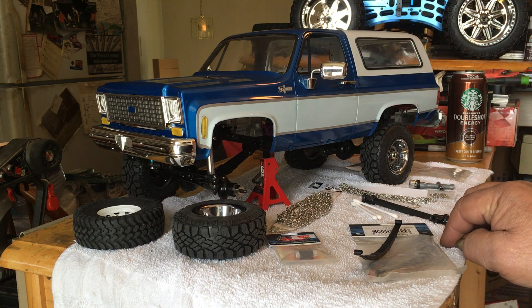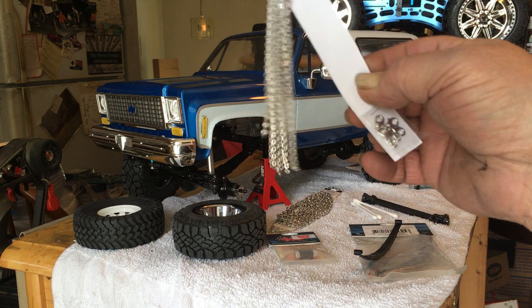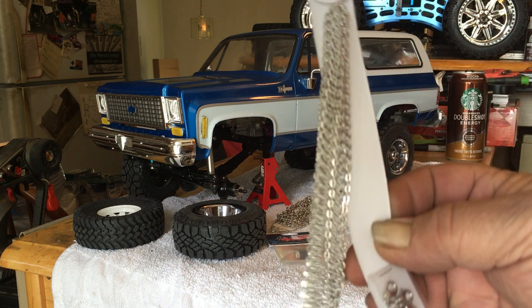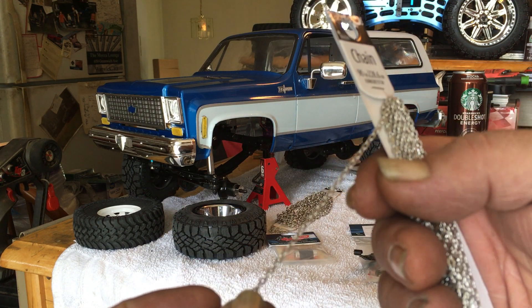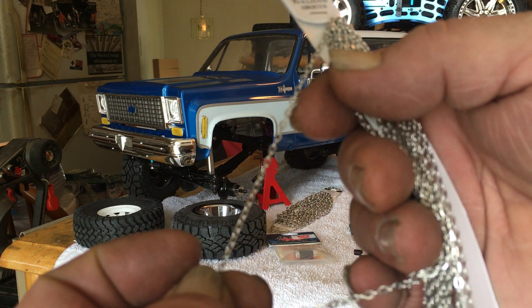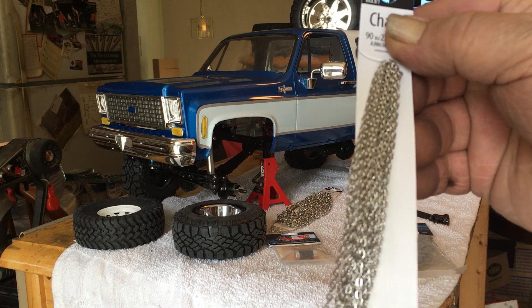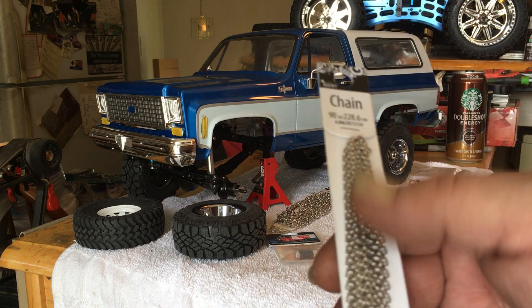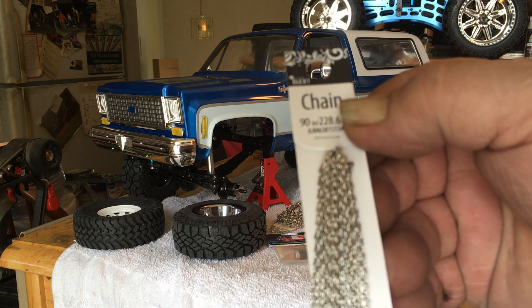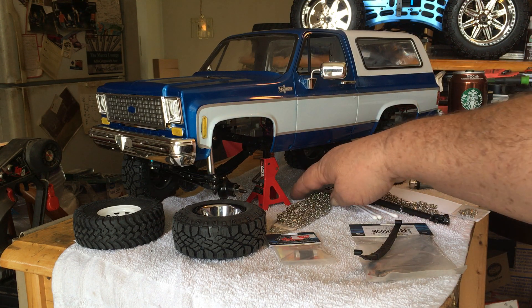Today I was whipping through Walmart real quick to get some Thanksgiving supplies last second and I went into the hobby section and I found some chain. This is a real small link chain, but it looks like actual chain. They don't charge a lot of money for this stuff — this is 90 inches of chain for like two dollars and change.